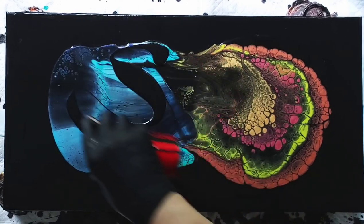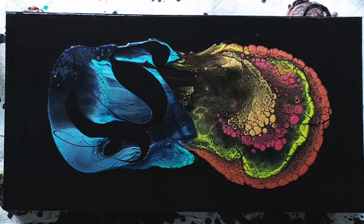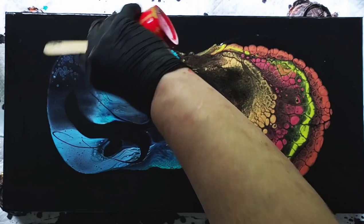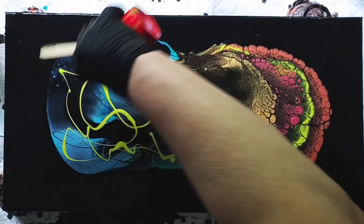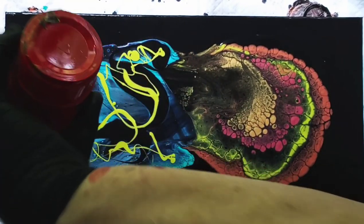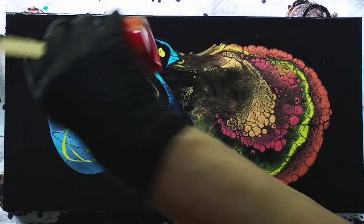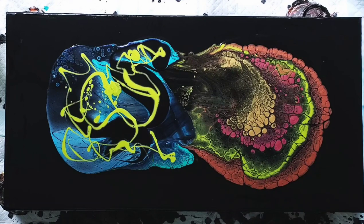This is an open cup and I've layered paints in it and moved the cup around to distribute the paint. Now I'm adding more paint to do a controlled swipe in little sections and I'm trying to use up some paints. I've been using this palette for a while and I listed the colors in the previous video.